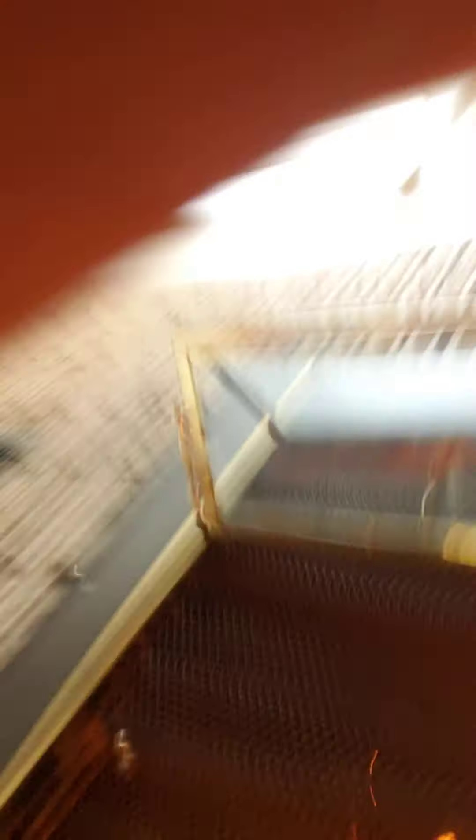You don't have to use this — use your logs if you want — but this is what I use. I'm gonna put it in now because the fire is looking really hot. I can actually feel the heat coming from here.